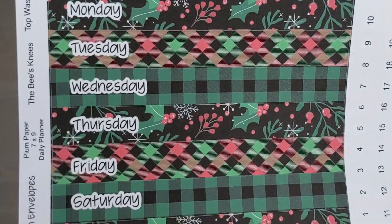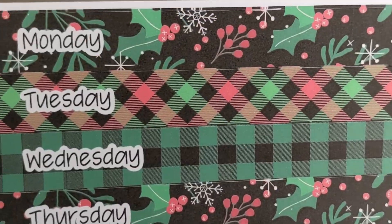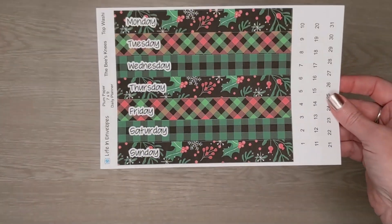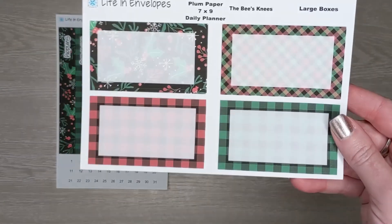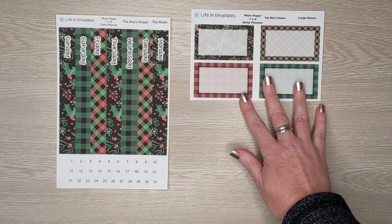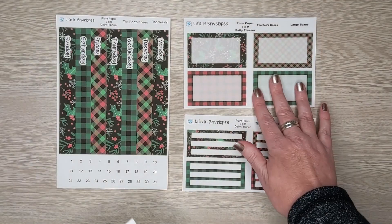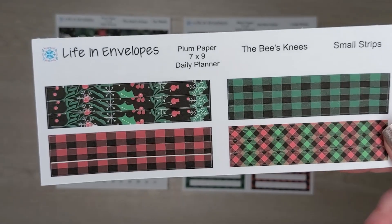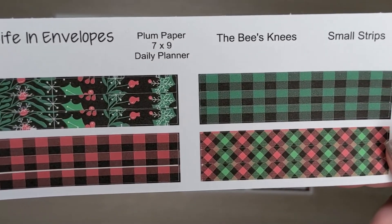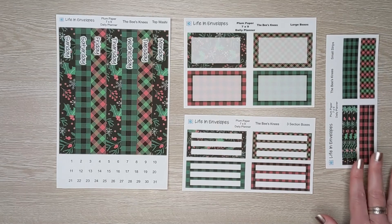The last pattern is the Bee's Knees. We have the top washi, the large boxes, the three section boxes, and the small strips. So that is the Bee's Knees.